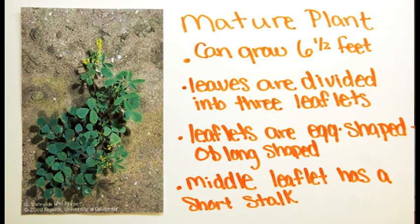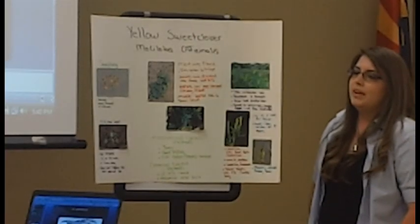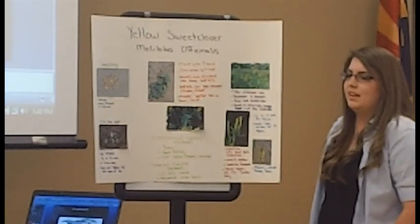It likes alkaline soils and it's resistant to drought. It has large seed production and it's found mostly in prairies and empty fields and on the roadside. It's mostly in the Middle East and then in California.